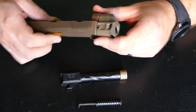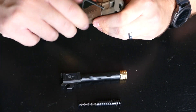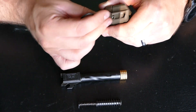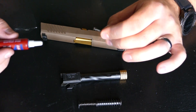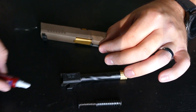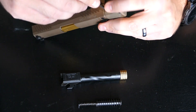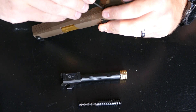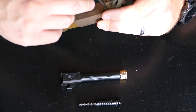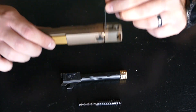At this point take your allen key provided in the packaging, take the screws out, put a drop of Loctite on the thread of the set screw, and put it back in. I'm not doing this for demonstration purposes since we'll be talking more about this slide and comp on a different gun in a minute. Then just tighten it down.